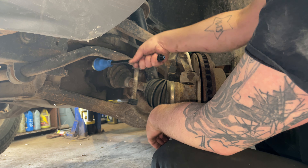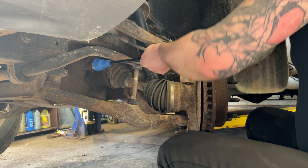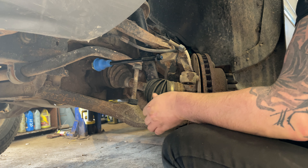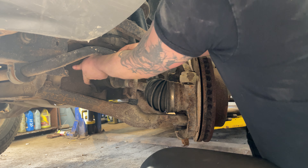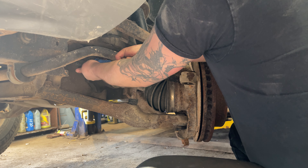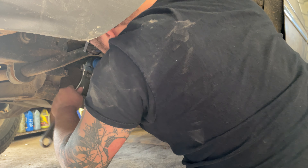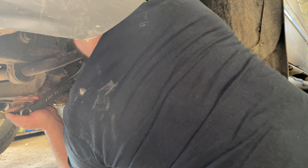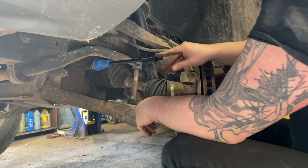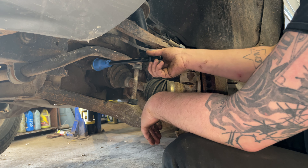We want to make sure our new inner tie rod is the same length as our old inner tie rod. Sometimes they can be a little different length, but this one is the same length — they're perfect. We can thread her pretty much all the way on by hand and just get that final little torque with the wrench. Nice and tight — there we go.